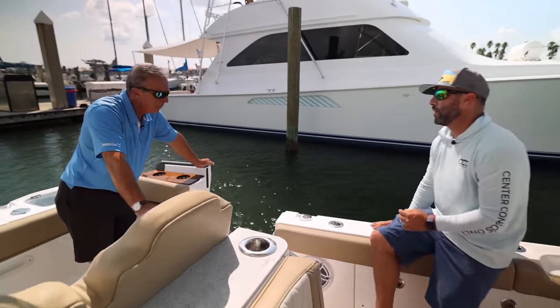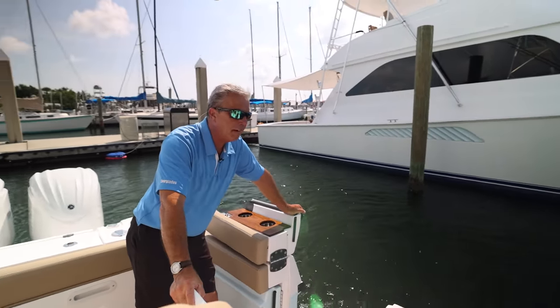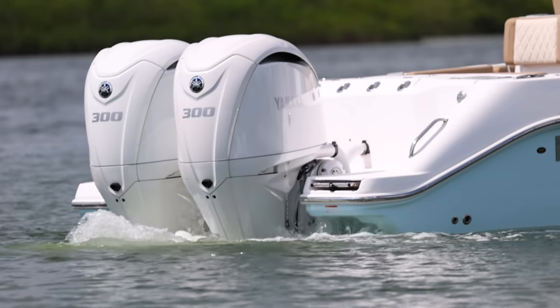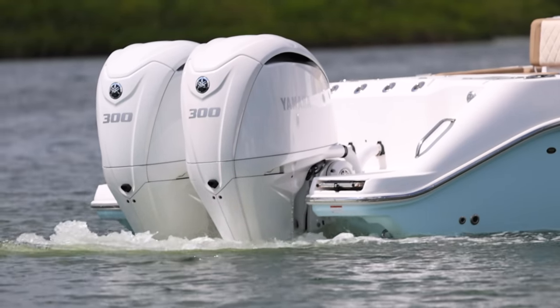Fuel fill — this boat holds 200 gallons of fuel. Range is about 300 miles at cruise. Very comparable to any 28-footer. This boat currently has twin 300s on it.